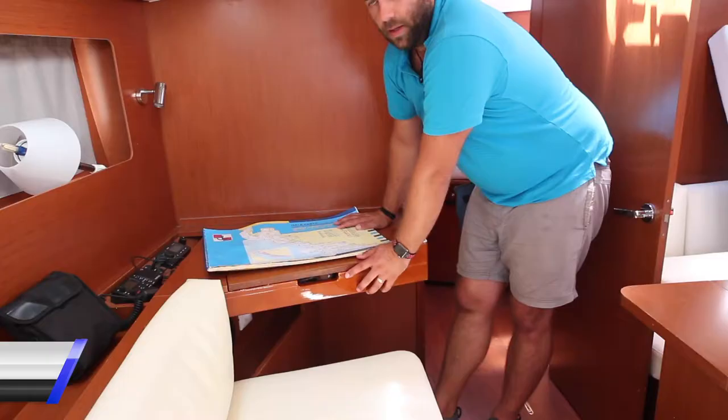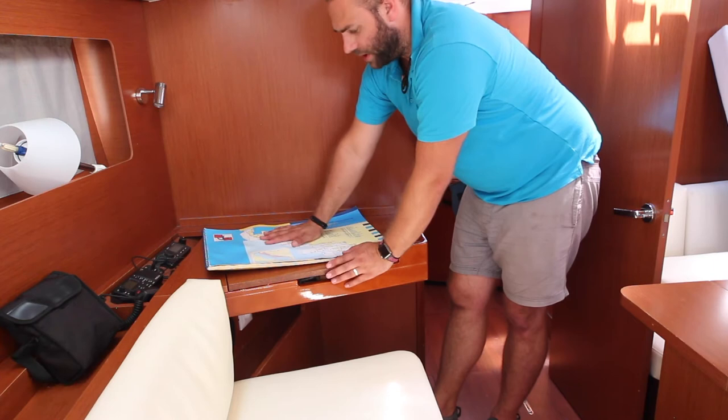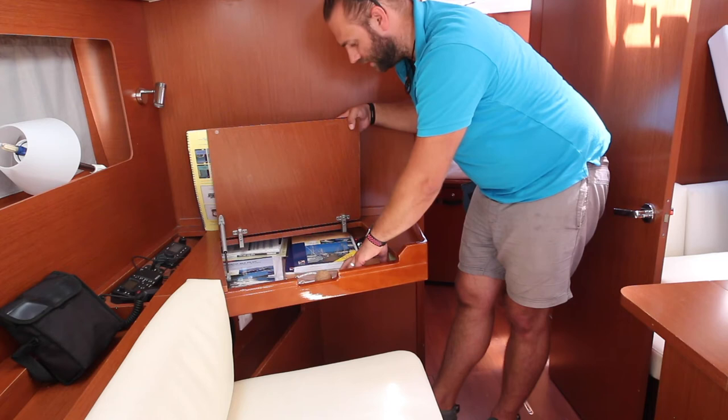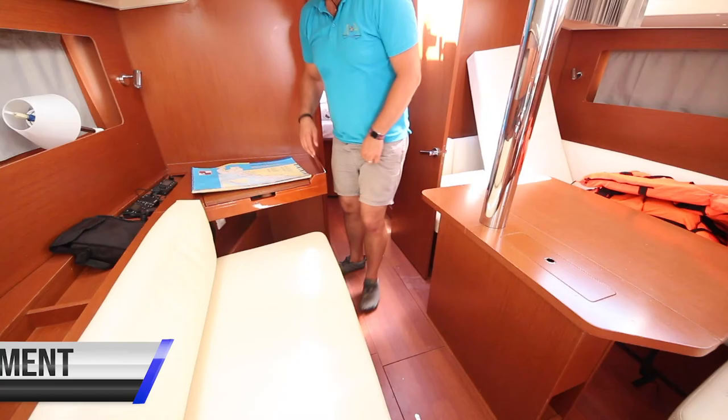At the chart table we have charts for the entire area. Inside the chart table we have the Adriatic Sea Pilot, the light lists and cruising guides for the area, manuals for the boat, and plotting and charting equipment such as dividers and rulers. You also have a flashlight, a spare flag, and a set of binoculars for keeping proper lookout.